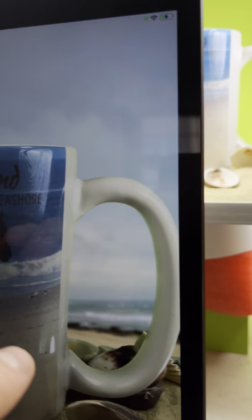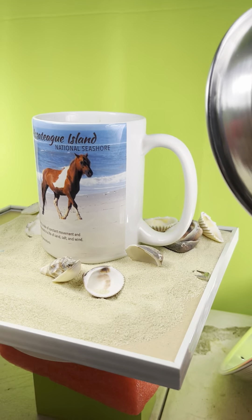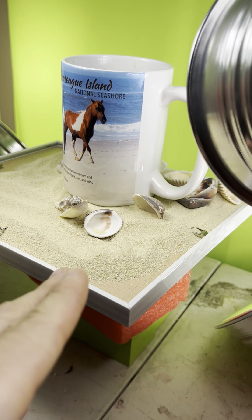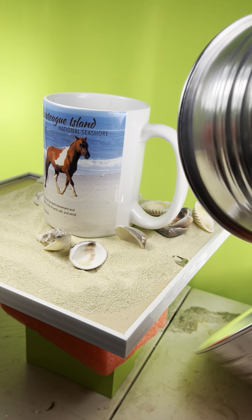Otherwise, if I didn't have it elevated, this mug would just not even be visible on camera. For the actual bottom, I literally have a picture frame, put some sand on it, got some seashells. I got this from Michael's altogether for maybe like $7 or $8.